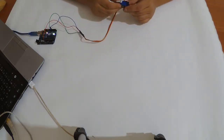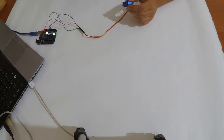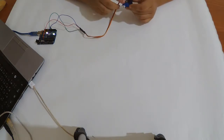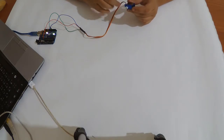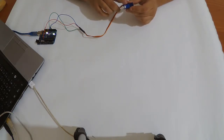We're going to look at some functions, and of course the codes will be available below so you can download them and use them — they are simple codes. First of all we're going to use a code that uses the functions myServo.attach and myServo.write.